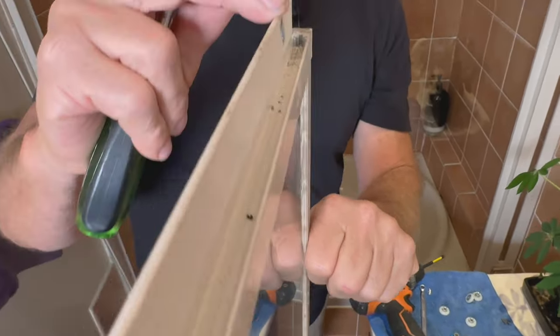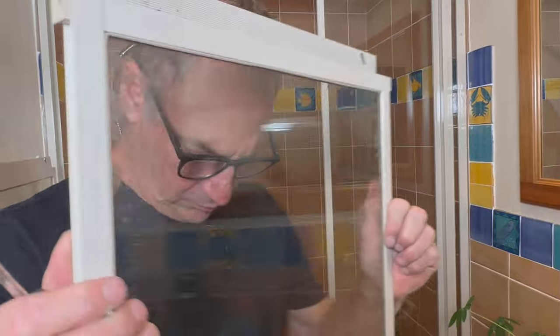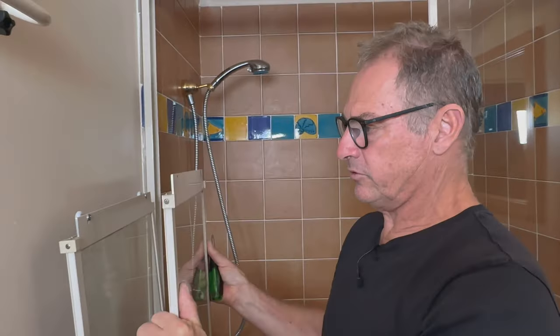Now if you have a look down the side on the top plate — absolutely perfect. I mean, 30 years old and it hasn't even bent a millimetre — that's brilliant. So absolutely no need to straighten that one up.